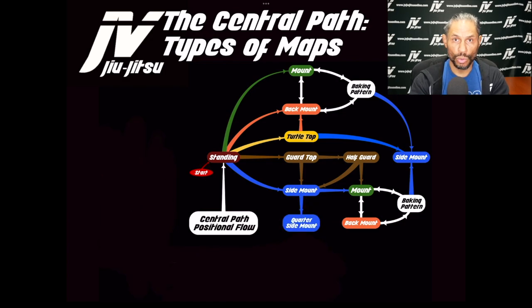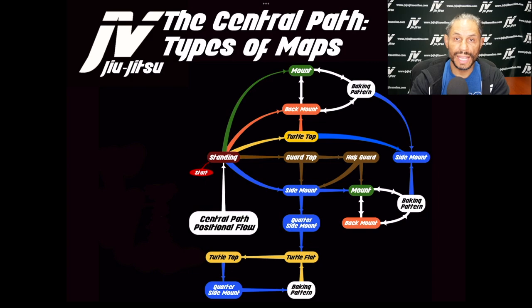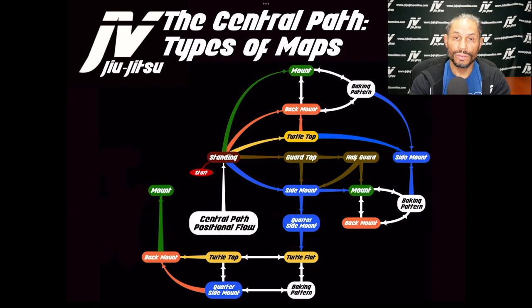From side mount we can get to quarter side mount. From quarter side mount the opponent turns and you end up in turtle flat, which leads to turtle top. From turtle top you can pull the hip and get back to quarter side mount — creating another baking pattern. From turtle top you can also get the hooks in and take the back. From quarter side mount the person can turn and you take the back. From the back you reach mount, and once again you're in the baking pattern, with side mount always available as an escape.